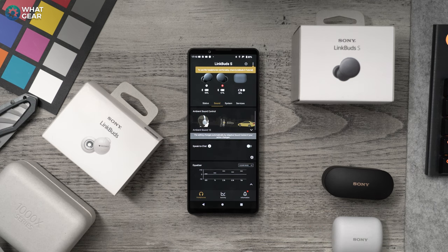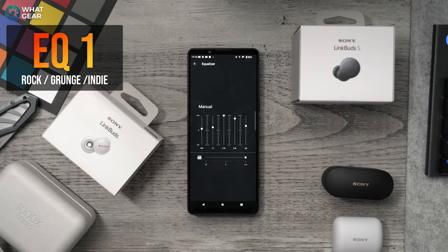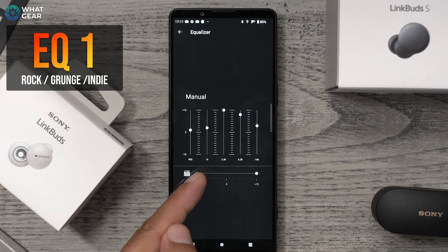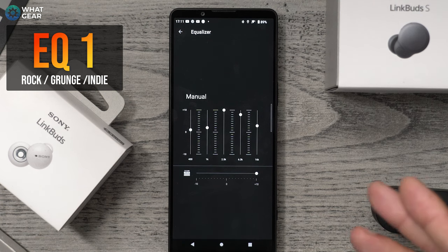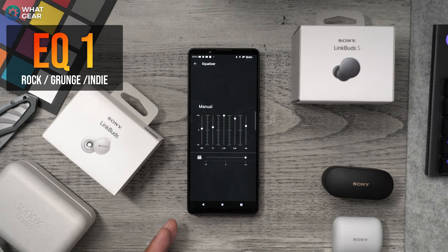Here are my custom EQs to test out. EQ number one is tuned for rock, heavy metal, grunge, and indie. Start by turning the clear bass all the way up to 10, then the 400 band at plus one, the 1k band at plus two, the 2.5k band at plus ten, the 6.3k band at plus eight, and the 16k band at plus three. The goal was a focus on vocals without too much sharpness in the highs, and power in the deep bass so you can hear the drums without muddying the mids.